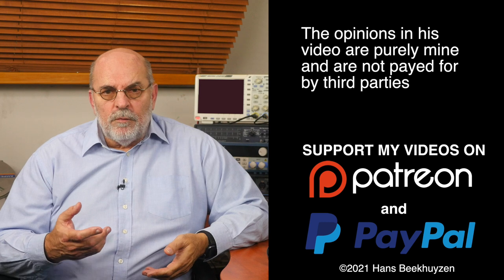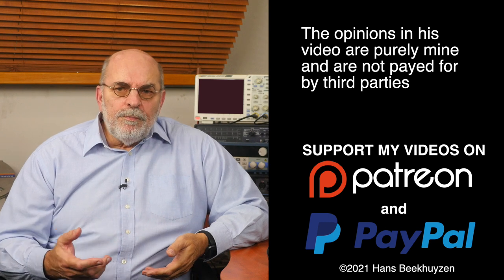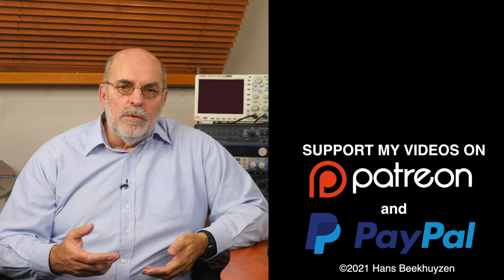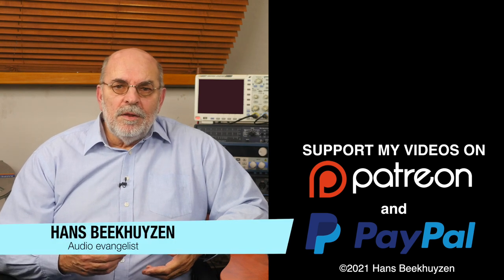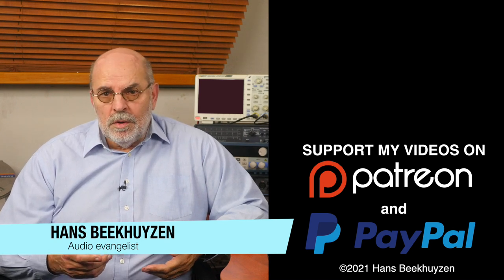And on that bombshell we come to the end of this video. As usual there will be a new video next Friday at 5 pm Central European time. If you don't want to miss that, subscribe to this channel or follow me on social media so you will be informed when new videos are out. Help me reach even more people by giving this video a thumbs up or linking to it on social media — it is much appreciated. Many thanks to those viewers that support this channel financially; it keeps me independent and lets me improve the channel further. If that makes you feel like supporting my work too, the links are in the comments below. I'm Hans Beekhuizen — thank you for watching, and whatever you do, enjoy the music.